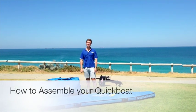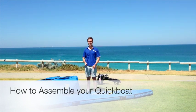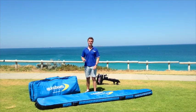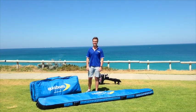Hello everybody, I'm James Graham, General Manager of Quick Boats. Today we're down here at Cottesloe Beach, about to go for a bit of quick boating. But firstly, we'll show you how quick and easy it is to assemble the 3.7 metre adventure quick boat.